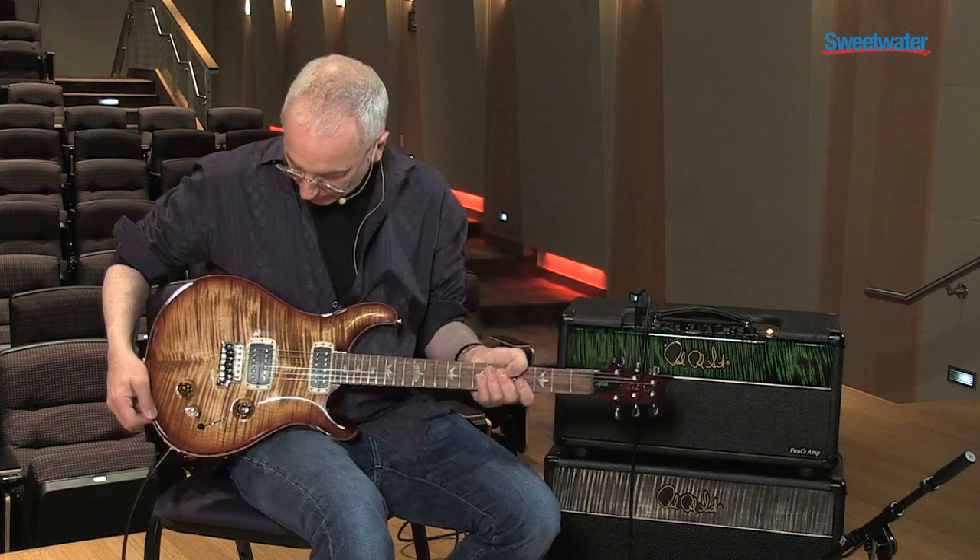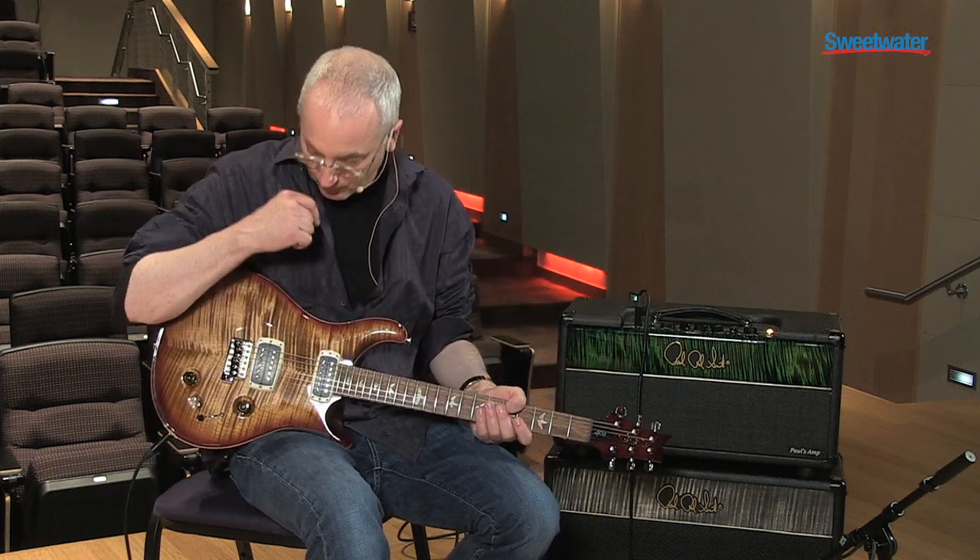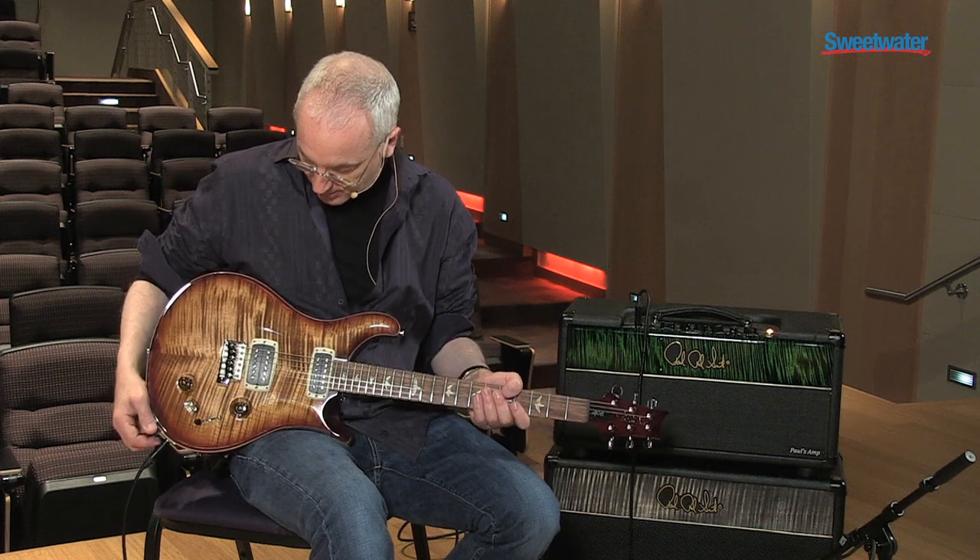So the way this guitar works: it's a 408 — four coils, one, two, three, four — and eight sounds. So let me go through each of those eight sounds.